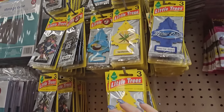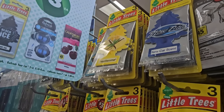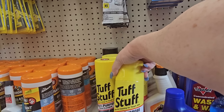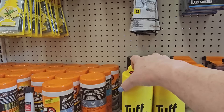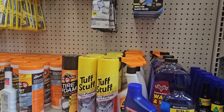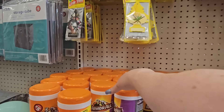They have little tree air fresheners — three in a pack for three dollars. Down here I don't think I've seen this — Tough Stuff multi-purpose foam cleaner, deep cleaning for fabric, carpet, and vinyl, for three dollars. And Armor All tire foam for five dollars. Also Armor All cleaning wipes — powerful cleaning for automobiles.